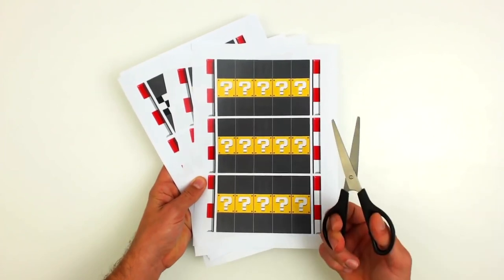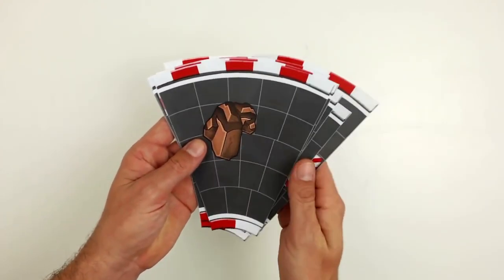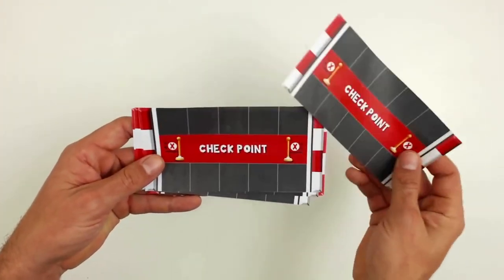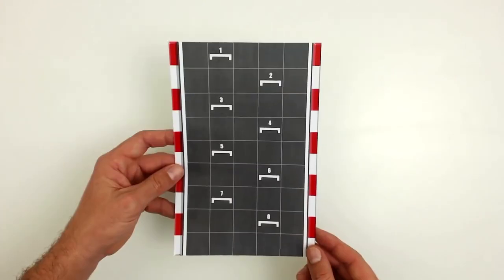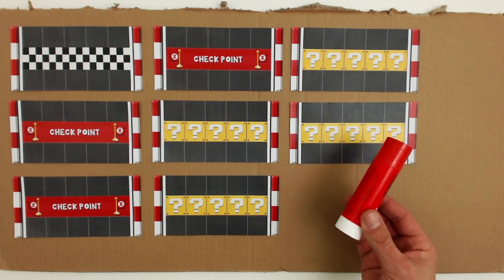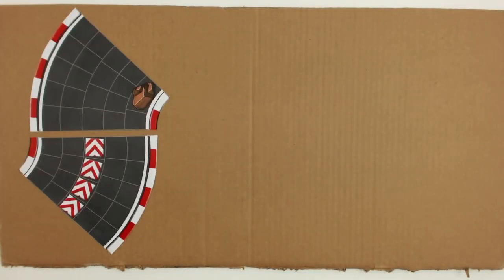Once you have the templates, cut up the different pieces that make up the circuit. Once you have cut up the pieces that will form your play track, glue them to the thick cardboard sheet. You can use the glue stick to do this. When they are dry and all glued, cut them out with the cutter.